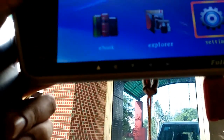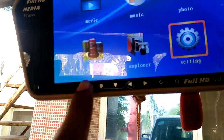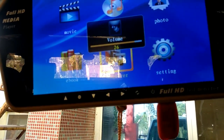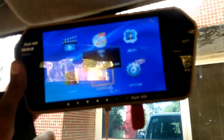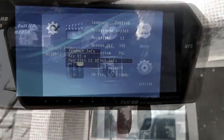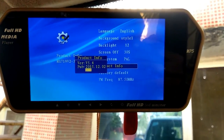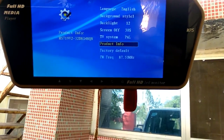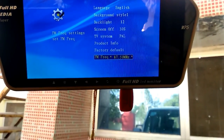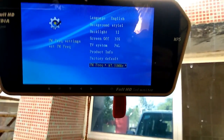If I can show you — this is the device. You can also operate it by touch. It is a touch interface. Check it out.